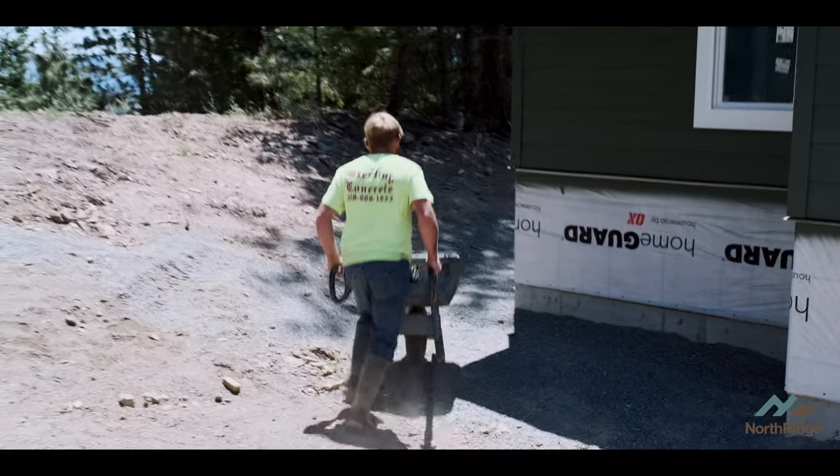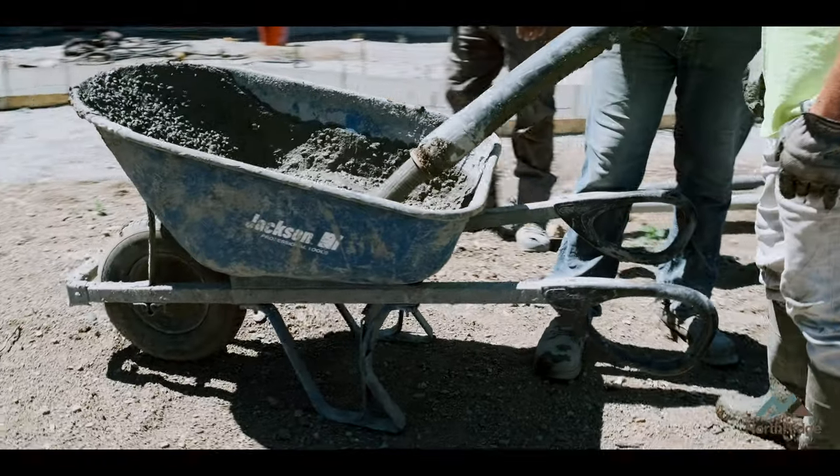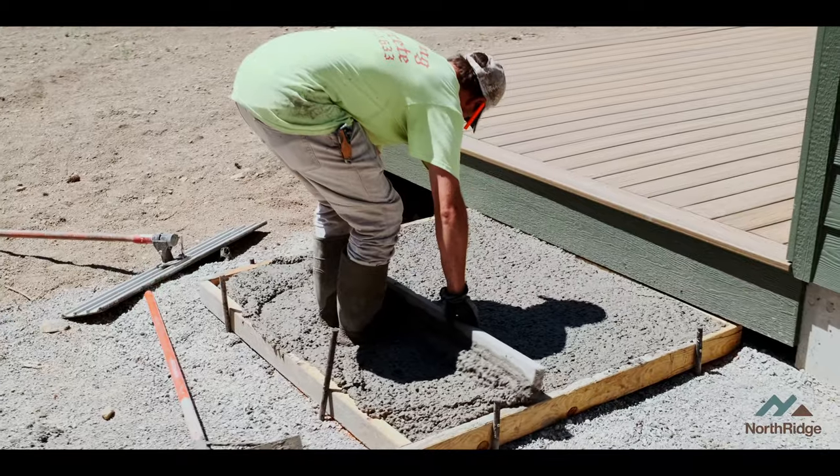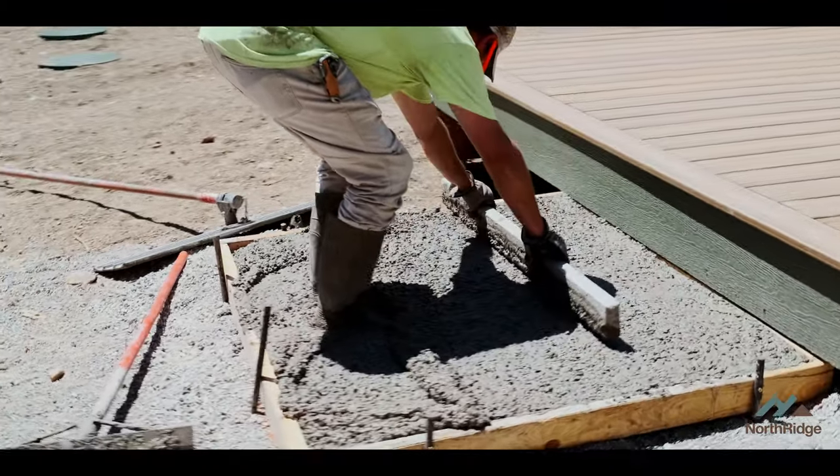As usual, Sterling Concrete and their crew came in and just did an amazing job on these sidewalks. I can see looking at it that tomorrow when they come in and pressure wash these things, they're going to be beautiful like always. So we'll let that cure a few days, and off we go to paving.